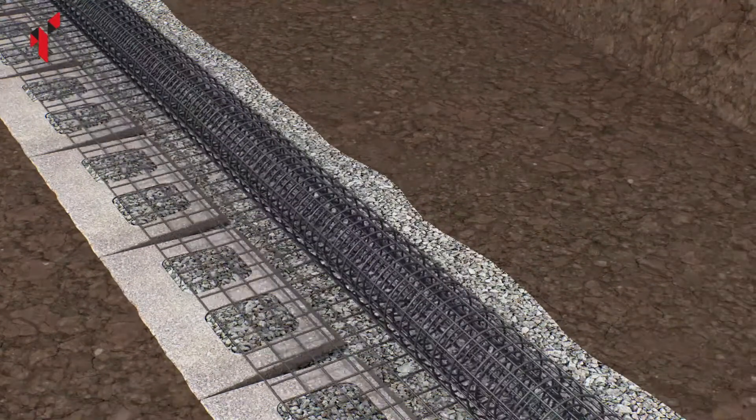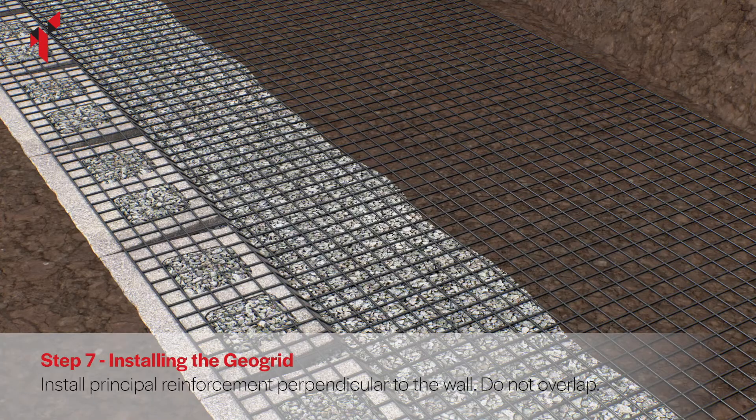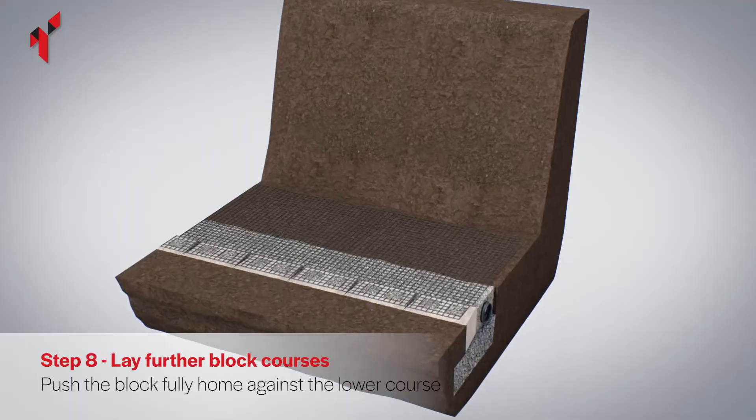Place the specified strength of geogrid on top of the base course block, ensuring that it is 25 millimetres back from the front edge of the blocks. Roll the geogrid out flat over the drainage aggregate and backfill material, and pull it taut to remove any folds and wrinkles. Cut the geogrid to the specified length.